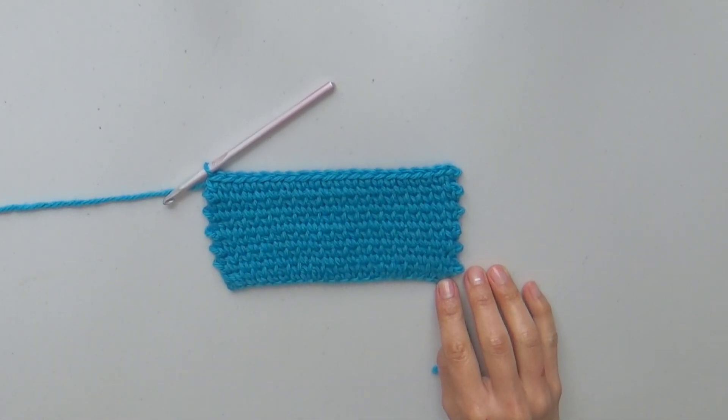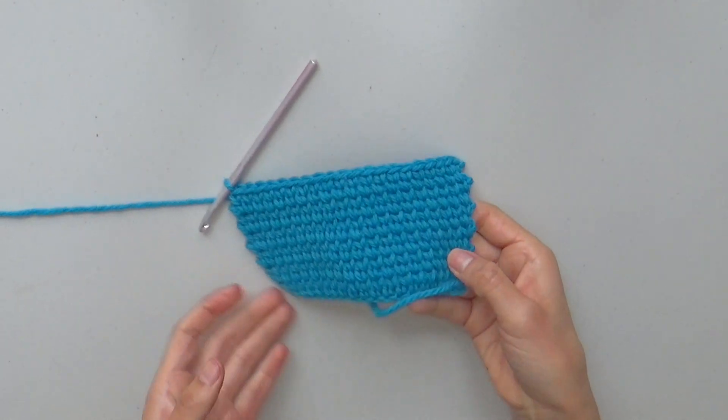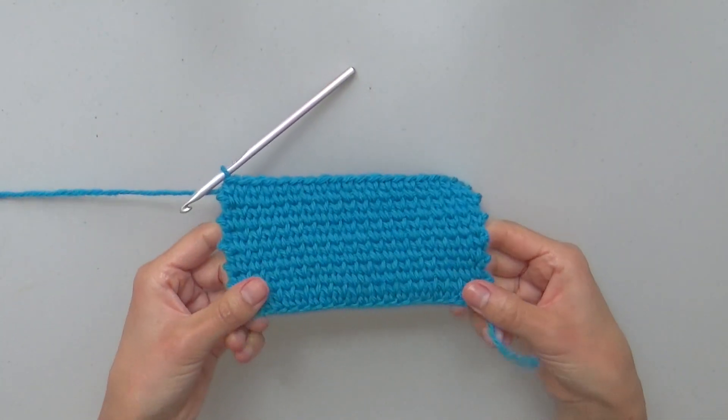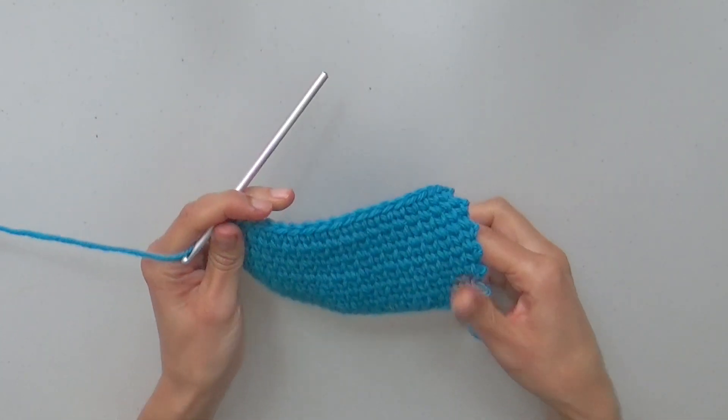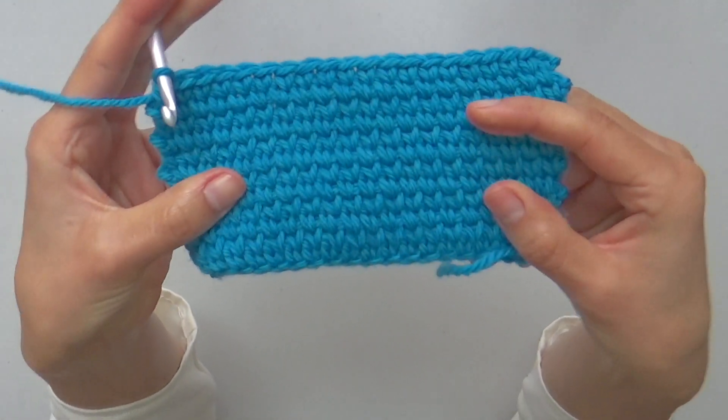In this video I'm going to show you how to work split single crochet back and forth for a thicker and more resistant fabric. This sample is made back and forth with one color only and I will show you how it's made for you to practice.